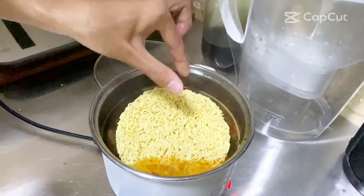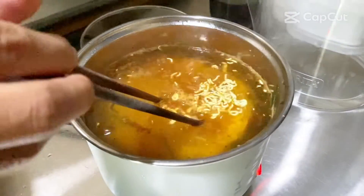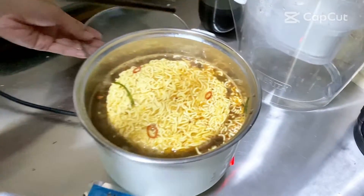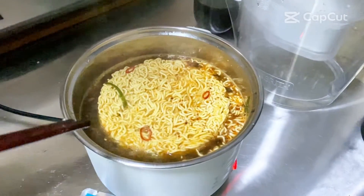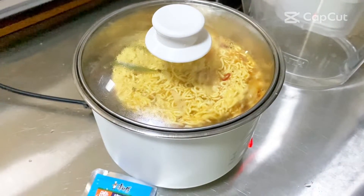So now we're gonna put the ramen inside. It's right in there — it's a circle just like the electronic ramen cooker. Now what you're gonna do is put the lid on top and then wait usually about five minutes.